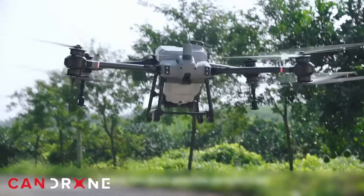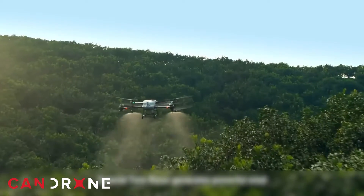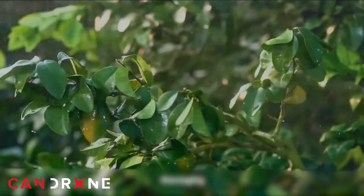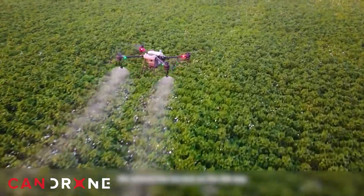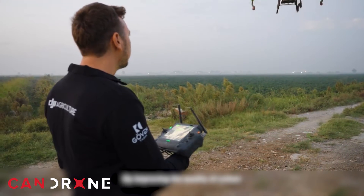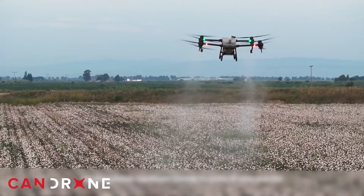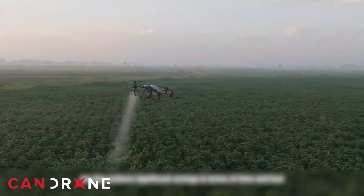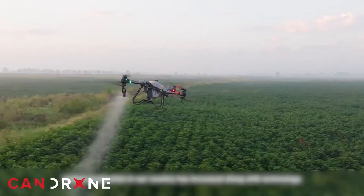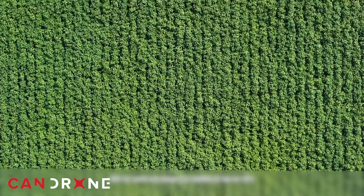This precision spraying system can adjust its droplet size and liquid output based upon vegetation density and terrain, which optimizes input application and reduces waste as well. A case study conducted on the use of the Agras T40 on a farm in Turkey showed that in May of 2023, the drone was able to reduce water use in both irrigation and pesticide processes by 95%.